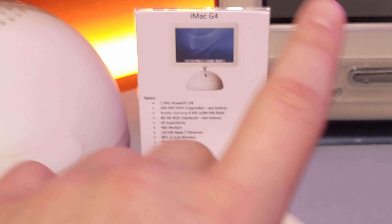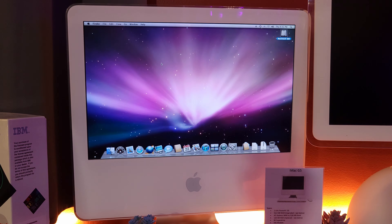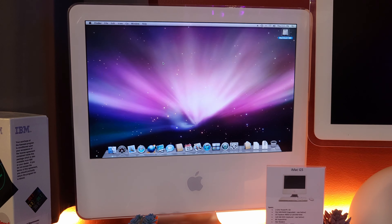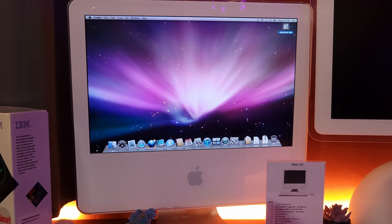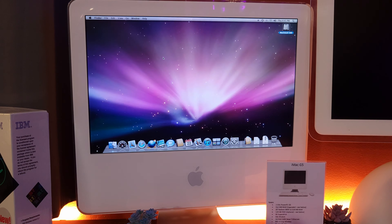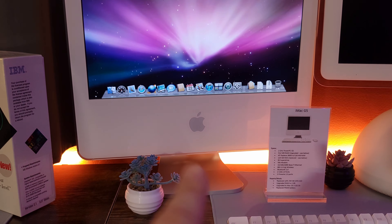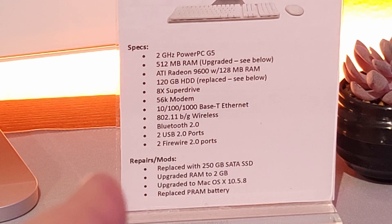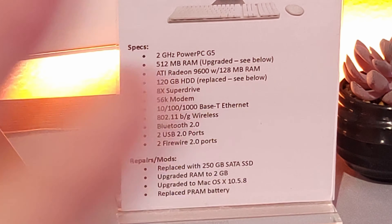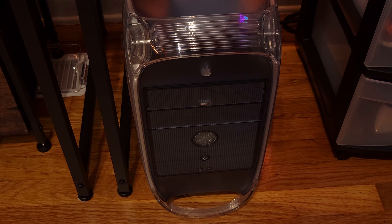This is the iMac G5 — it's the first generation because it doesn't have iSight or anything like that. It's got the iconic little aluminum base, and this basic iMac design has lasted even to this day with aesthetic changes — now available in color and thinner — but this basic design has been here since this model. I've replaced it with a 250 GB SATA SSD, upgraded the RAM to 2 GB which I'm 99% sure is the max, upgraded to OS X 10.5.8, and replaced the PRAM battery. I should have a video on this one somewhere as well.